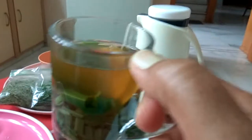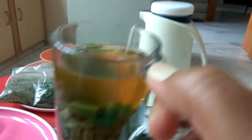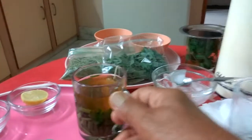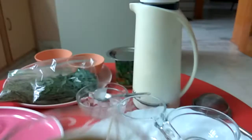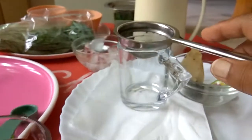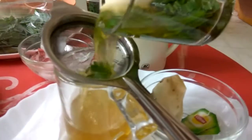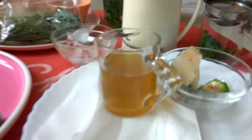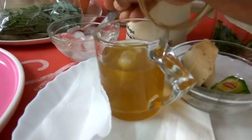This tea has maintained room temperature. I have done it beforehand so that I can keep my video short. Now I will strain it. I have added sugar because I like sugar. I will remove the tea bags, put a strainer on the cup, and strain it. Now you can add ice cubes.